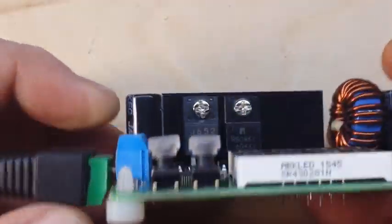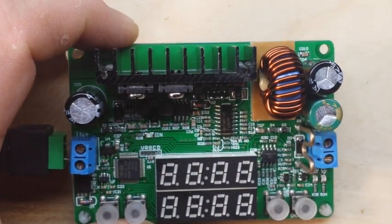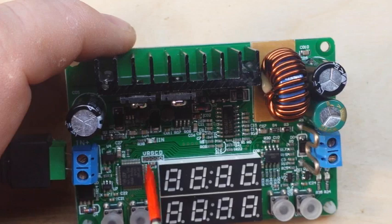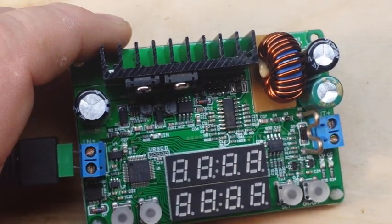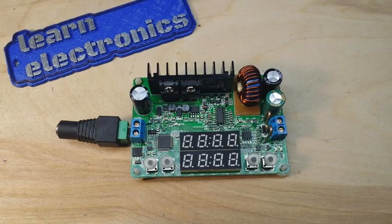So our next trick is to fire it up and have a look. But hey, look here — could that possibly be a JTAG header for programming and accessing the microcontroller? Could this be hackable? Possibly. Let's power it up.